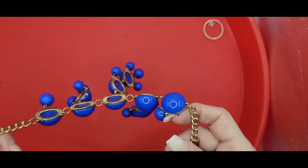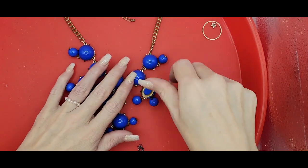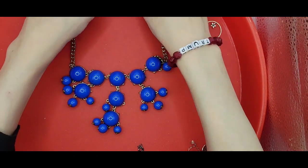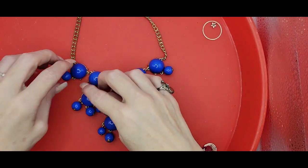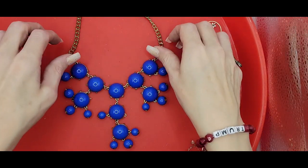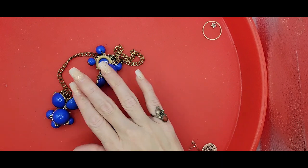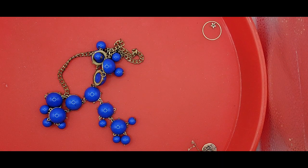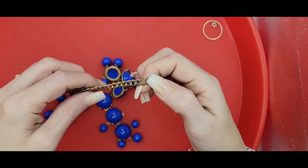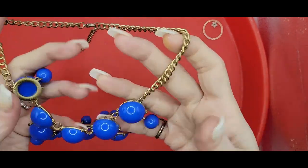Looks like we've got a bib necklace here. Unbelievably it's all intact - but I spoke too soon. It's got a missing bobble right there. It has the Cuban link and no markings, but it's missing a bobble, so that's going to go into crafting.